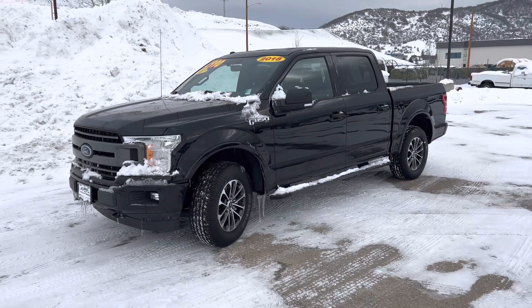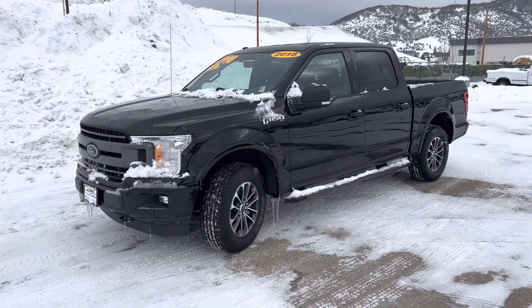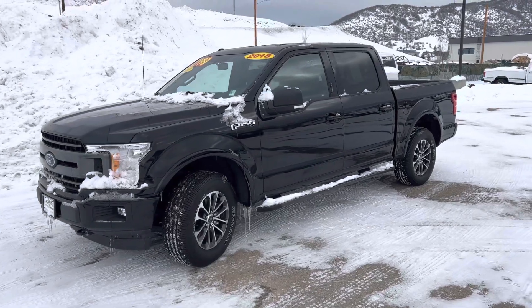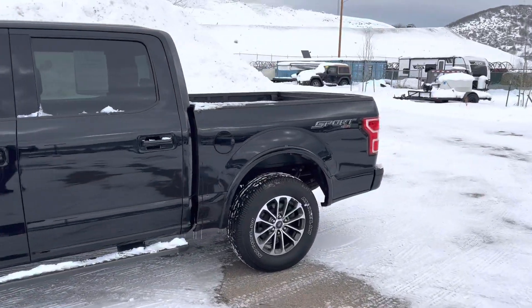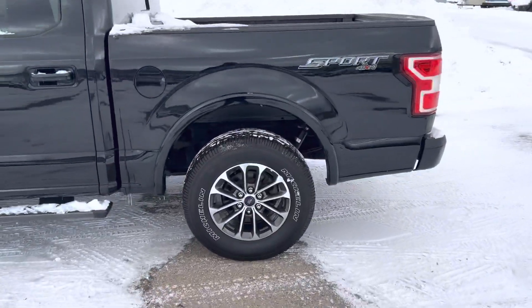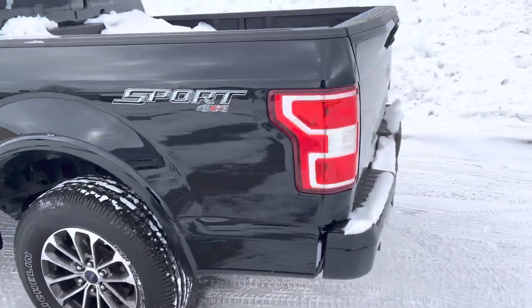It's a 2018 F-150 XLT. It's really replete with nice amenities, and it's in very nice shape. This is the Sport Edition, so you get some nice sport graphics, sport wheels and tires.